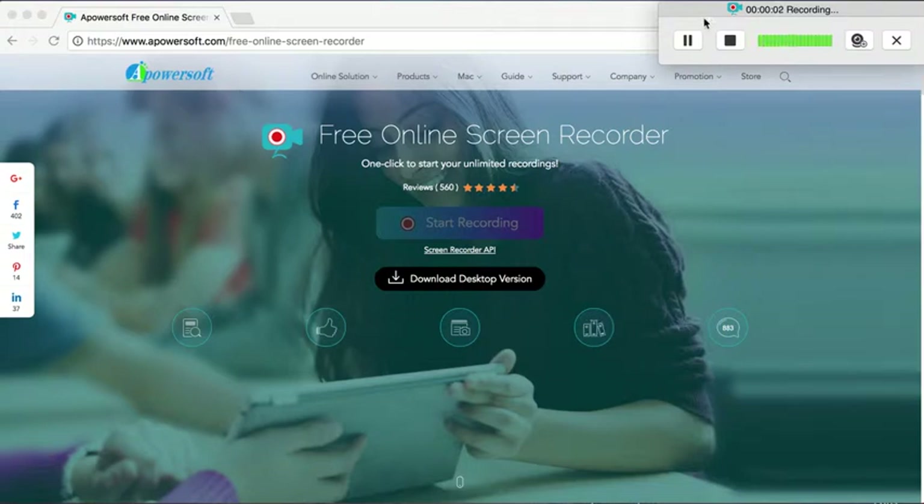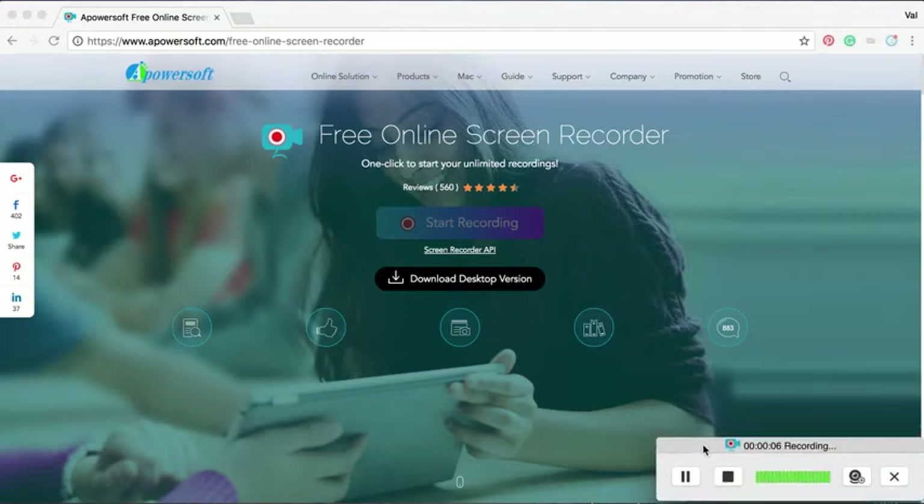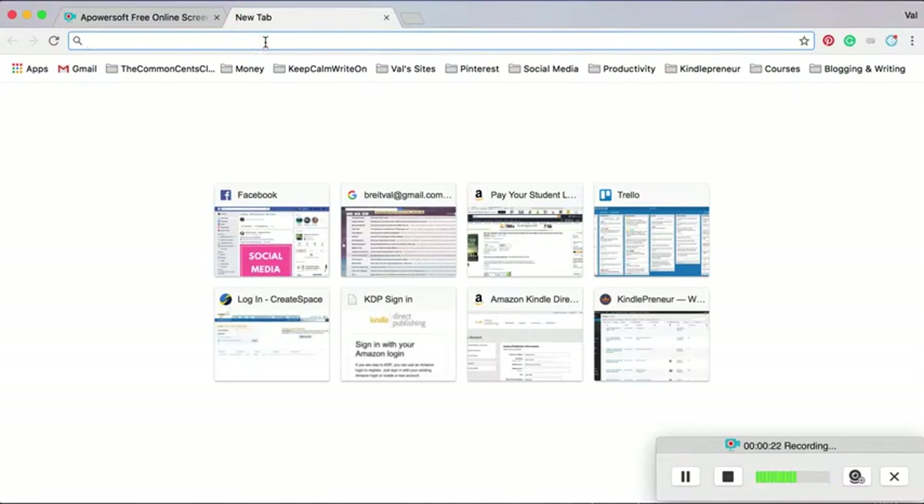Hey guys, I'm Val Bright of thecommonsenseclub.com, and I have my easiest money-saving tip for you. I'm going to share with you my very favorite tool, super easy to use, called Ebates, and I want to show you just how easy it is to use.